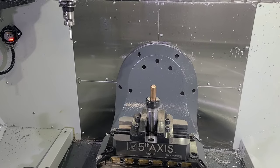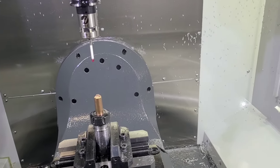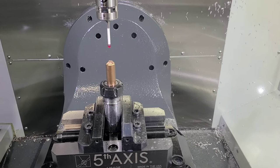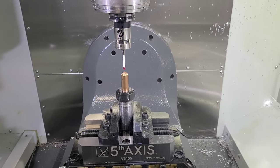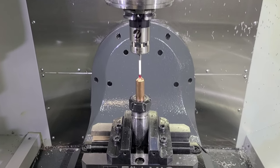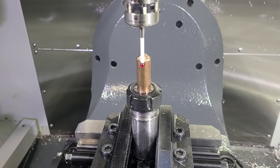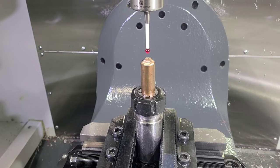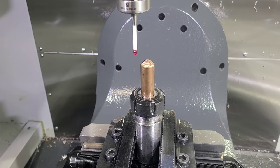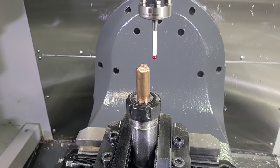The first thing we need to do is touch off the stock so the machine knows where to cut. I have to position the probe over top of the workpiece and then start the cycle that will touch it off, so it comes down and touches the top and finds Z zero. Then it's going to touch front to back in Y to find the center of the round stock, and then come over and do left to right and find the center of the stock in X.